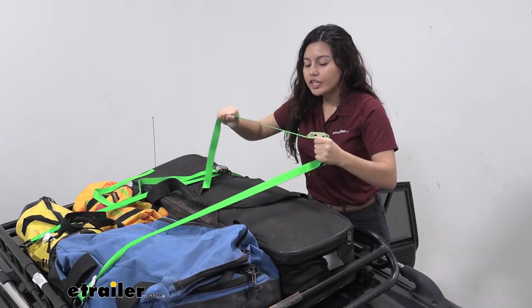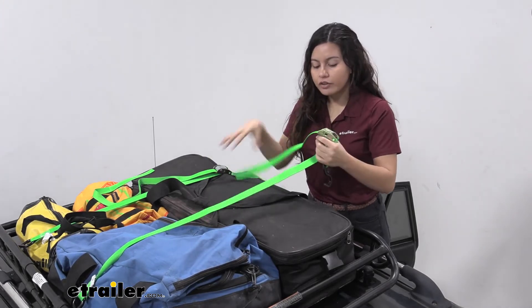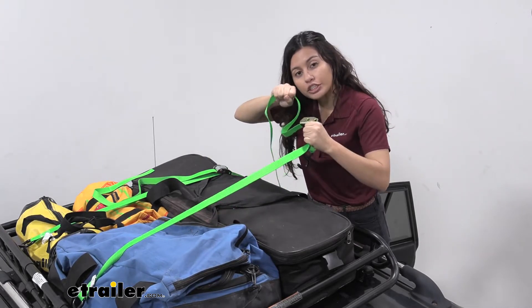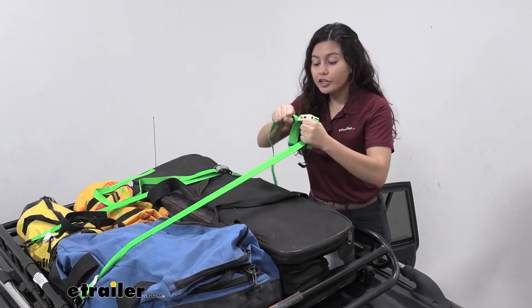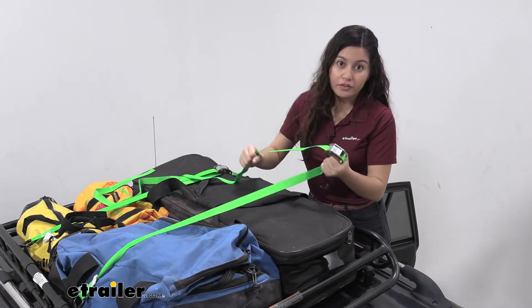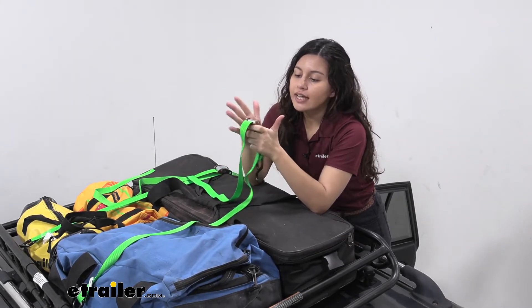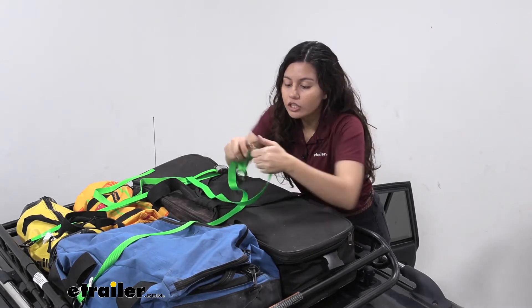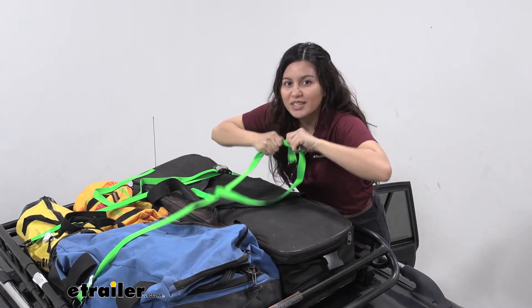Holding them here you can look and see and feel how strong they are. They're pretty proud of their web design and their sturdiness. The safe workload for these straps is 400 pounds but their actual break strength is 1200. If you take a look at the cam buckle itself you can see it's made of sturdy metal and as I try to pull it, it's really holding the strap together.